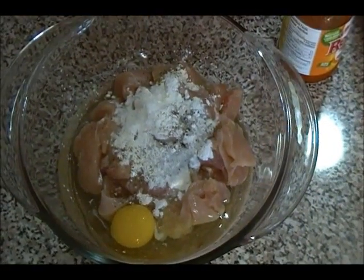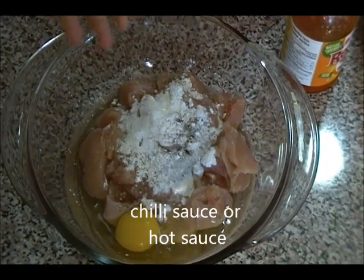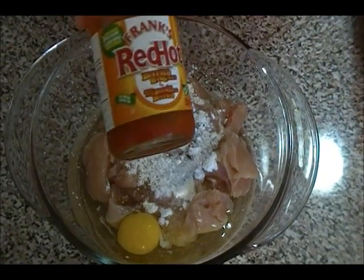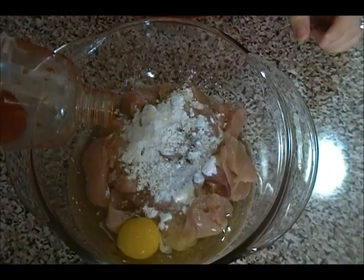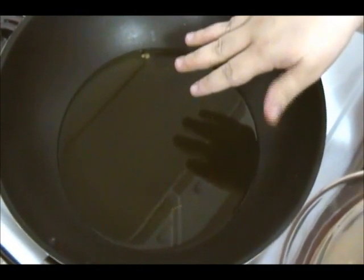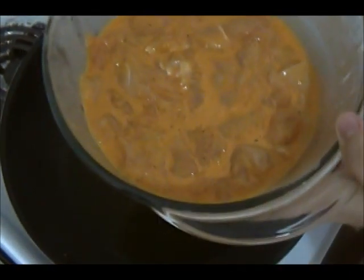We'll mix. The last ingredient I need in this mixture is some hot sauce — it's up to you what kind you want to use. I have my favorite Frank's Red Hot sauce and some Asian chili hot sauce. I'm going to use about one teaspoon and mix everything well. I have a generous amount of oil with the heat on medium, and once you mix everything you're going to deep fry it. I'm going to go ahead and toss this in to deep fry.